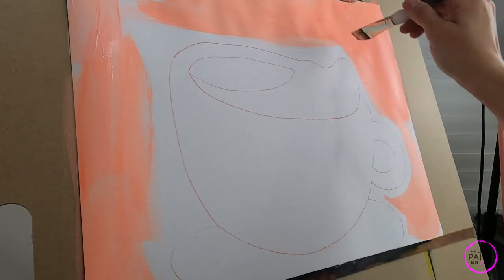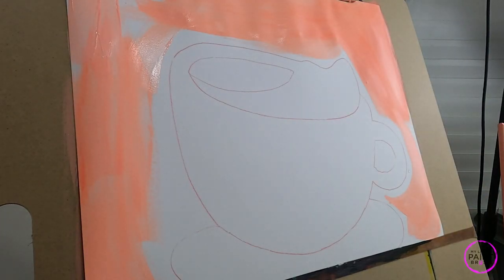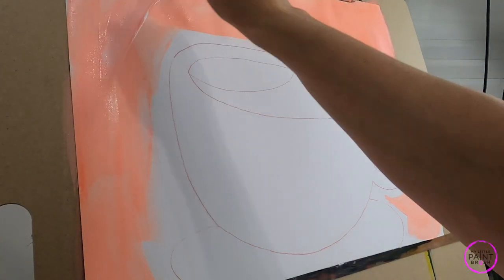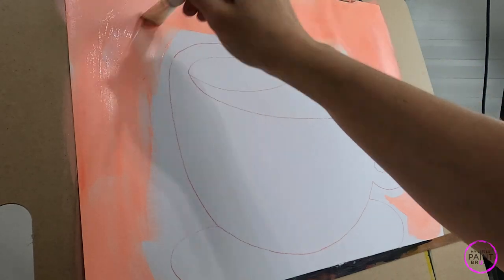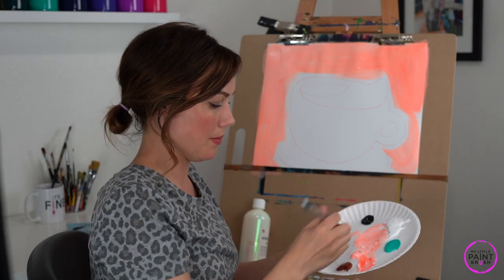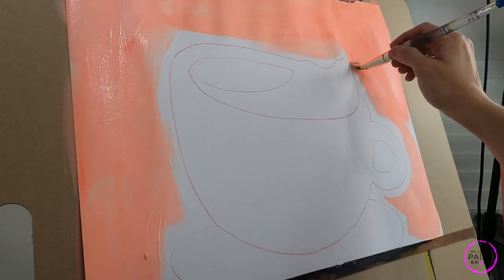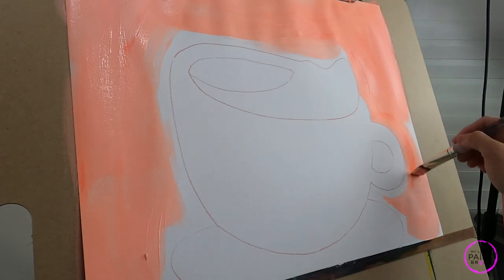Just kind of paint in the motion of wherever your cup is — we're just following that shape. Mix paint as you need to and load your brush nice and heavy with that paint. Now I'm going to start to move in close to my teacup, so I want to slow down just a little bit so that I don't get any inside of there — or as little inside of there as I possibly can.